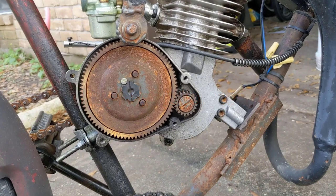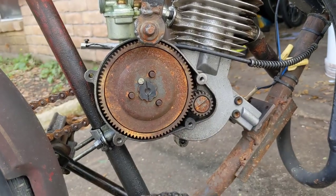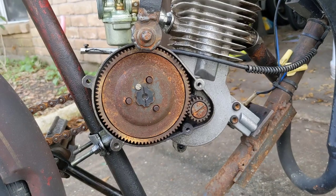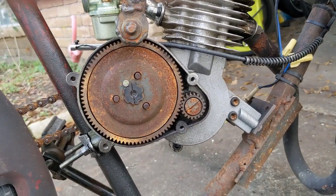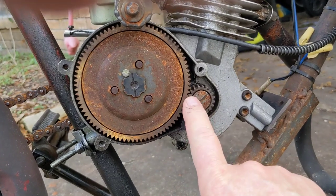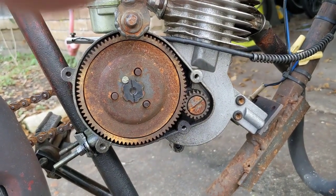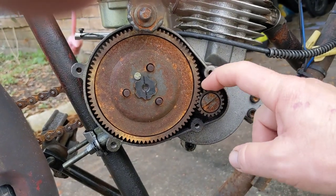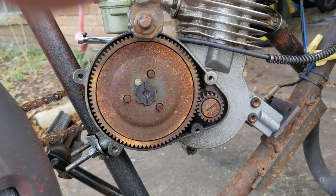All right boys and girls, this is your pal Eugene. With another video here, hopefully I can help some of you with some problems you may be having with your motorized bike. A lot of people say it's really important to put a dab of grease in here to keep these gears lubricated.